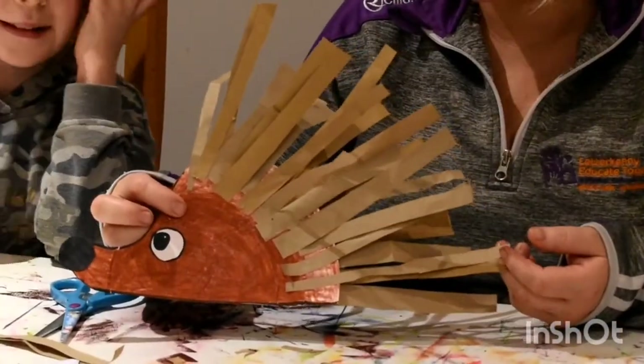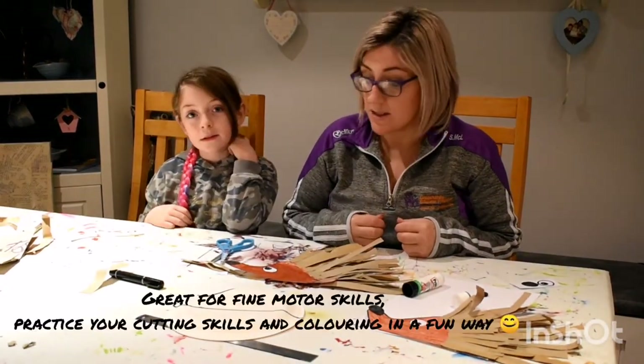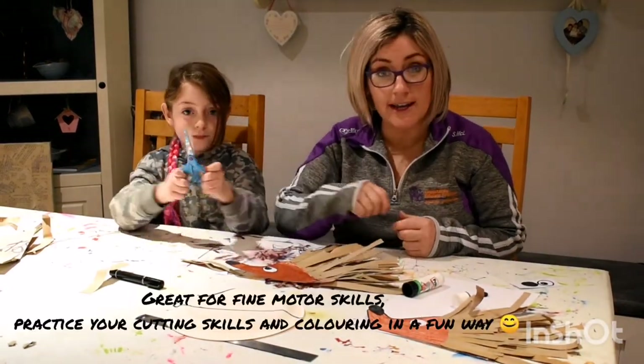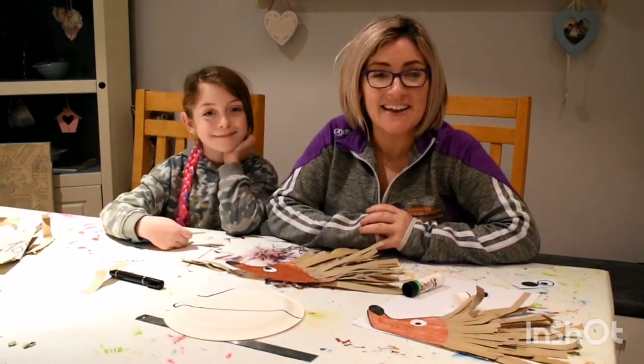This is a lovely activity to do, and as I said before, you can get great practice with your scissors cutting and your colouring and fine motor skills. So enjoy! Thank you. Bye!